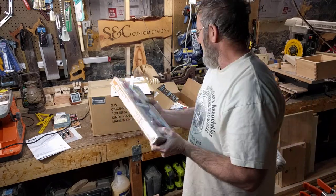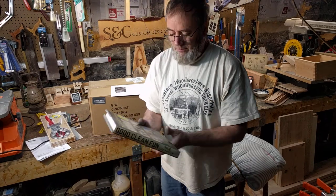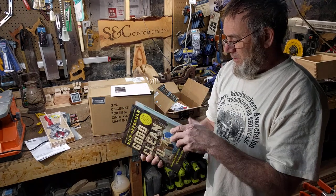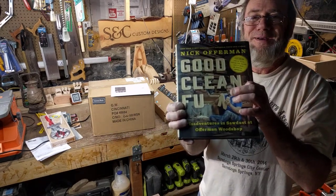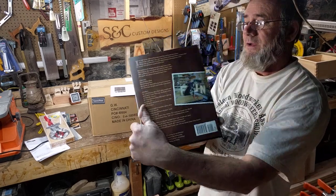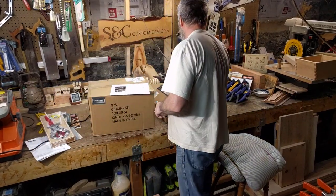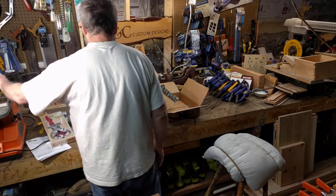I also got this — I'm sure you'll recognize this guy here. I got this book for Christmas as well. You may recognize him from Parks and Rec — didn't know he was a carpenter and liked to work with wood. He's got a dog; I have a cat and a visitor dog that comes to the shop. I also got the Oregon Trail — looking forward to reading through that. So that's my Christmas.